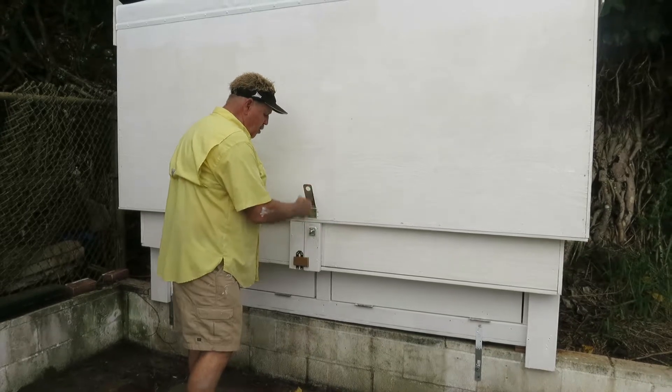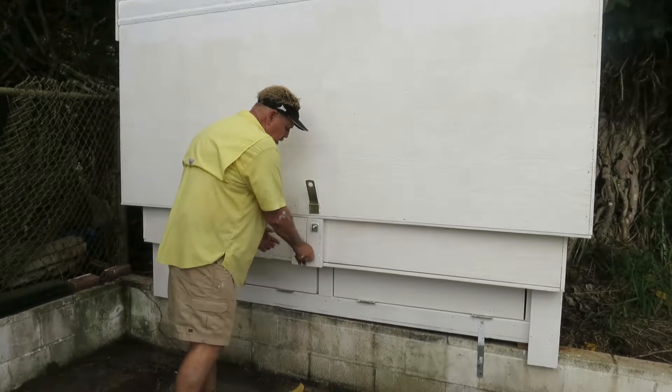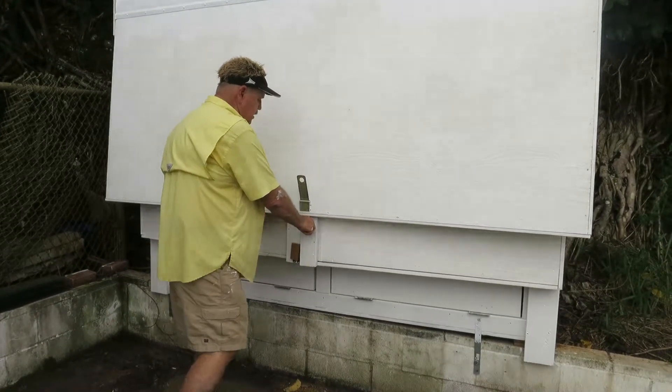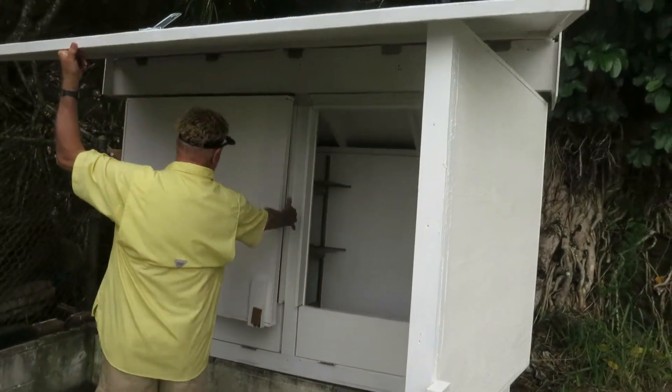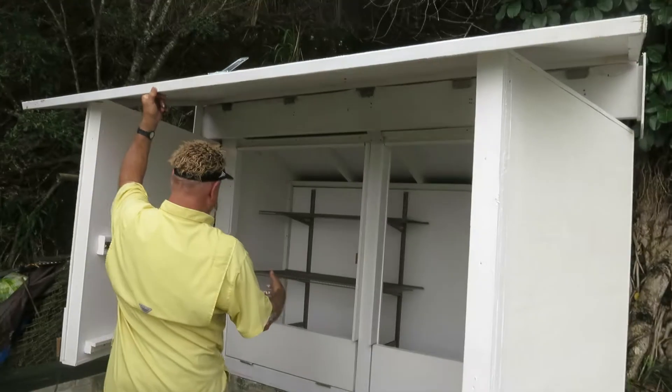To do this you simply open up the lock, undo the twist here and this lets it swing free here and this one swing free there.